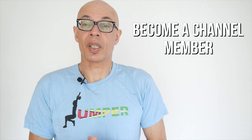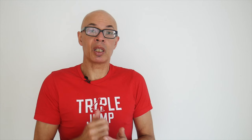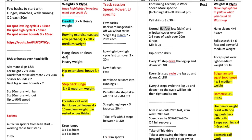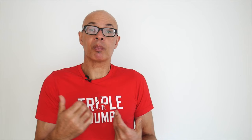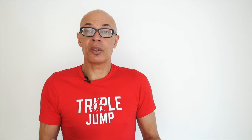Do hang around to check out the members only offer. You'll get exclusive video content that is benefiting coaches and athletes worldwide. Do consider becoming a channel member where I post exclusive videos every month on topics that as a coach or an athlete are going to improve your performance. The latest one looked at post indoor season training — it's 17 minutes long, covering training plans, specific sessions, and how to tailor workouts to the needs of individual athletes.